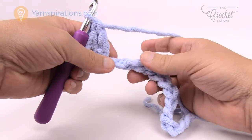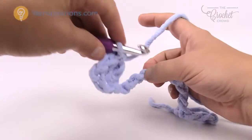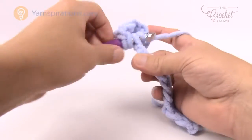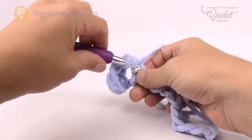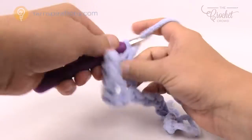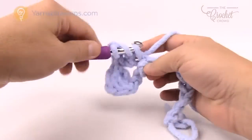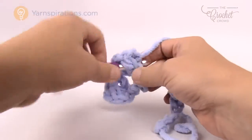Now we skip three stitches: 1, 2, 3, and go to the fourth, and now we put in the shell work. It consists of two double crochets first, then chain one — this creates a gap space that you'll work into with the next color — then chain one and in the same space put two more double crochets. That is your shell work that is consistent throughout your entire project.